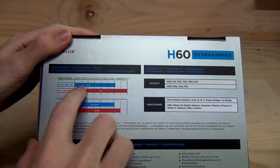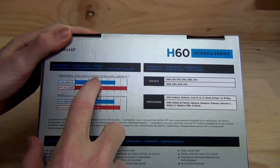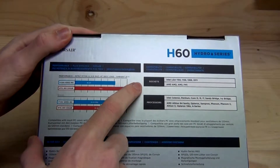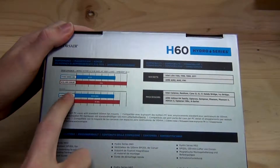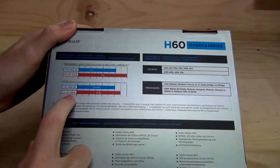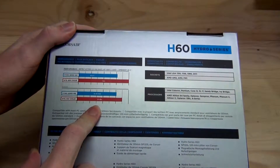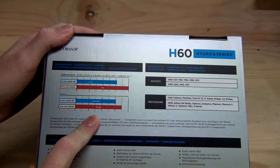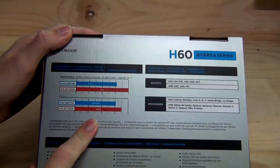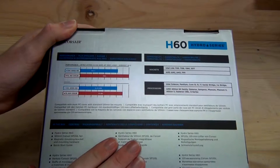We've got the Hydro H60 at 61.2 degrees, and that's on a 3770K at 4.6 gigahertz, 100% load, with a room temperature of 25 degrees. And then we've got noise: H60 at 30 decibels, Intel box cooler at 35 decibels. Not much difference there, to be honest. You will hear 30 decibels as much as you will hear 35 — that's really not what I would class as silent.